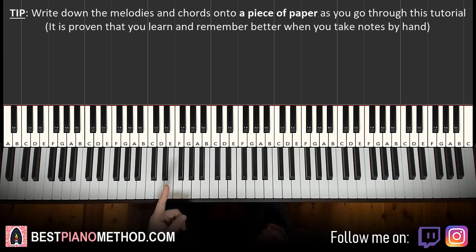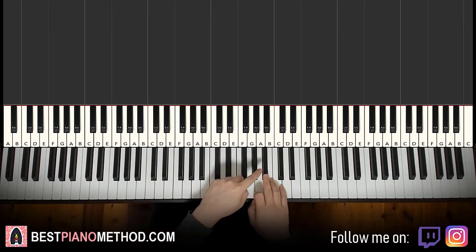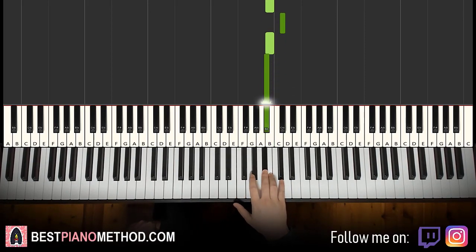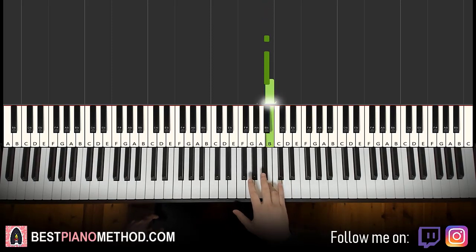We'll break it up to about four parts. First part goes like this: right hand starts on the A sharp here, so middle C, go to the A sharp, two A sharp, B, B, B, C sharp, B, A sharp. Let's do it again: two A sharp, B, B, B, C sharp, B, A sharp.